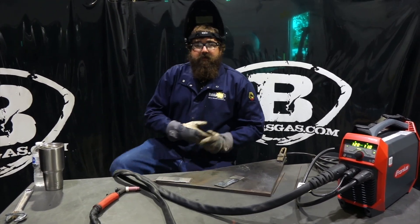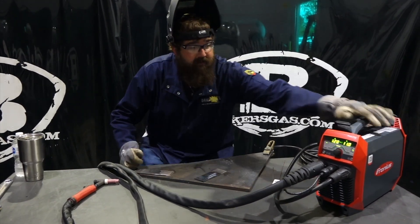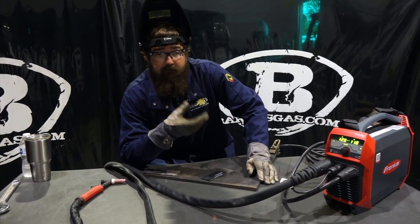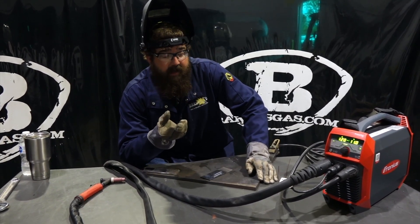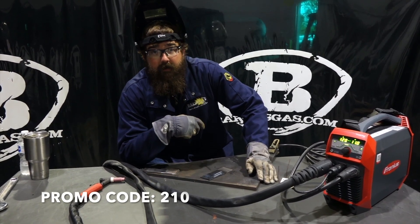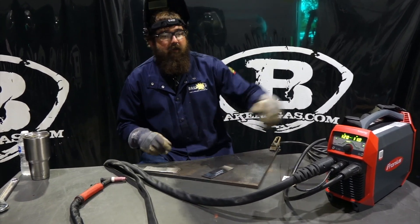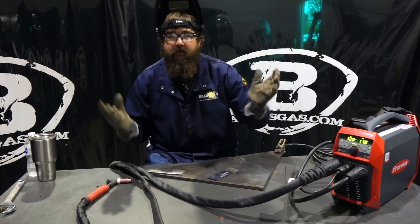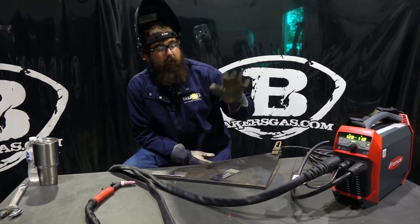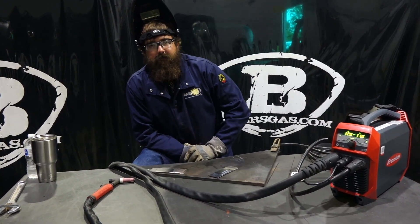If you have any questions or comments, leave them below. One more offer: right now Fronius — if you register your equipment with them — you get a free welding helmet. And Baker's Gas is going to give you $10 off if you use promo code 210. So put it in your cart, add promo code 210, get $10 off. Register your machine, get a free helmet. Can't beat that deal. Thanks for watching — we'll post all this stuff below and have an item page for this unit and the price at bakersgas.com.